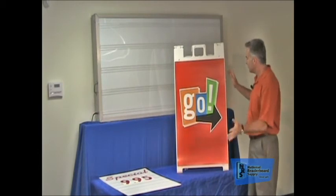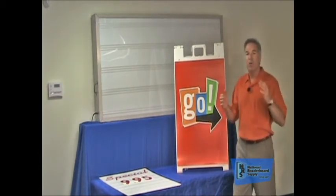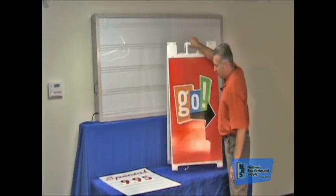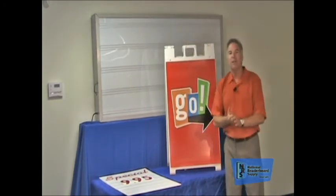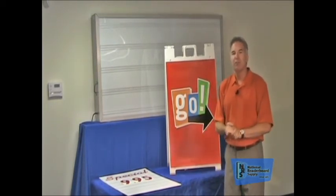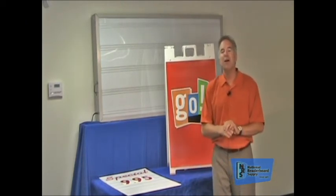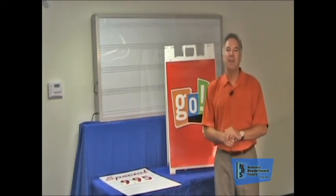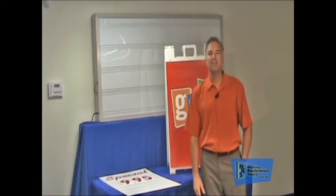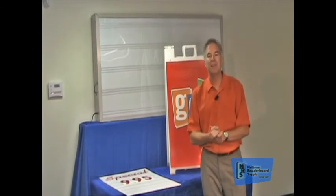So folks, this is what they call an A-Frame Reader Board. It's a super versatile product — it'll go a long way to increasing sales. They're lightweight, you can carry them around and put them by the drive-through. They're a great product, and one of the products we offer here at National Reader Board Supply. They're inexpensive and super versatile. We hope this has been of some help. If you have any questions or suggestions on videos, give us a call. Our number is 1-800-243-6676. My name is Patrick Case — we sure appreciate your time and your business. Thank you so much.